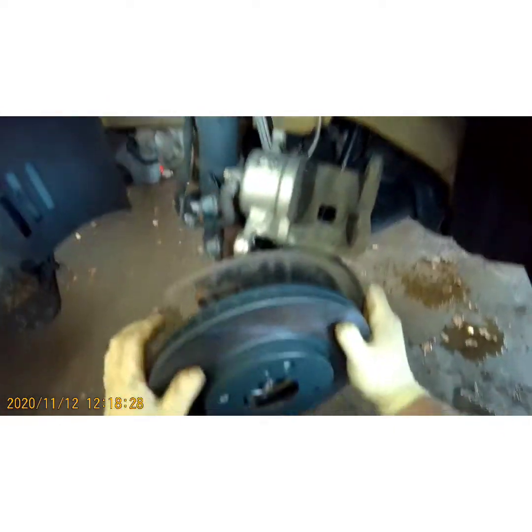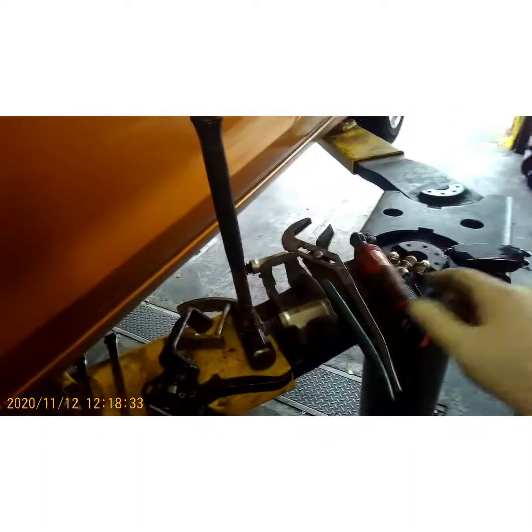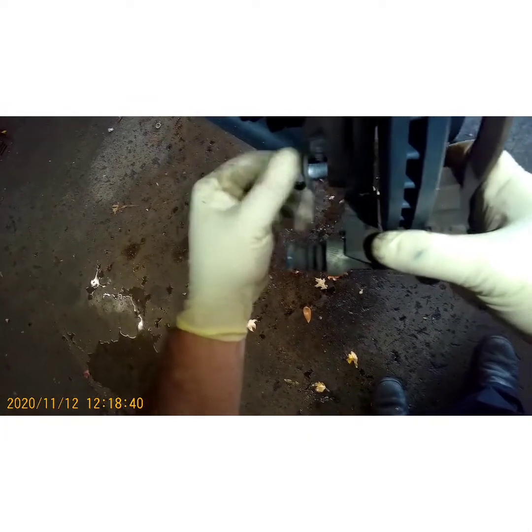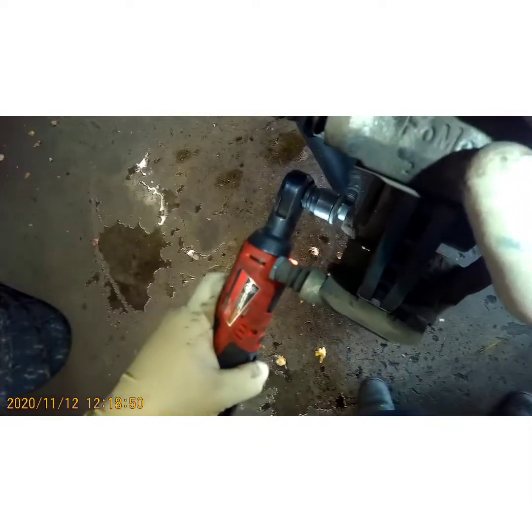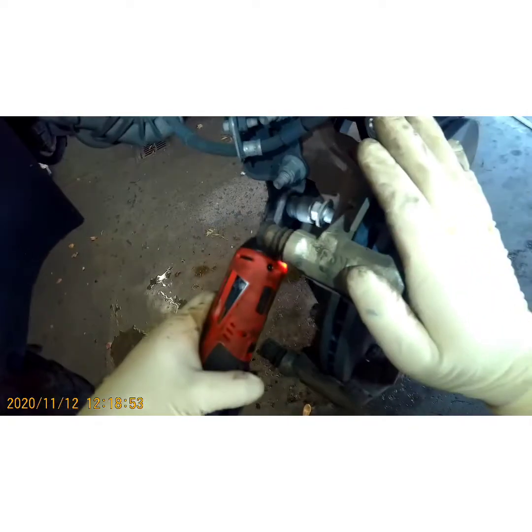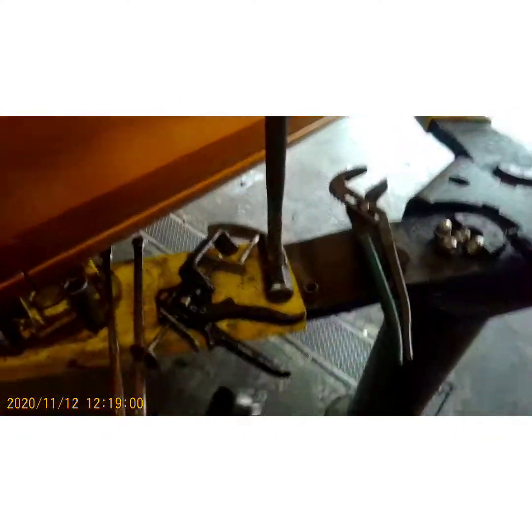Now we can take the rotor off. The reason we're changing these rotors is because it's pulsating really bad. Normally I don't cut rotors when they pulsate badly, because all you're doing is making them thinner and more prone to warping even faster. These rotors are really cheap — they're like 20 bucks a piece.